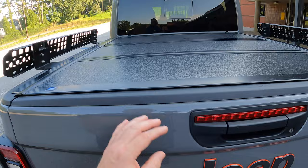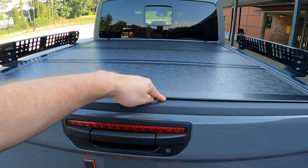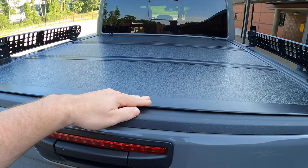One thing I want to note before I open this up is something I've noticed in the wintertime. You'll get condensation in the nighttime that'll get underneath of this right here. And if it's below freezing, that will freeze, and opening the tailgate can actually be challenging.